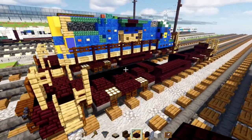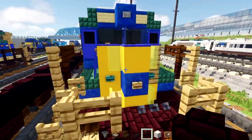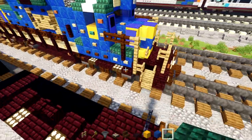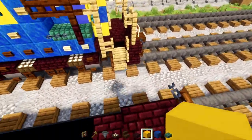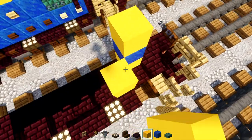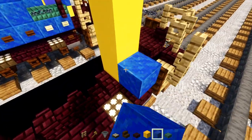Go to the side and add a nether brick slab. Then take out yellow concrete, lapis lazuli, and dark prismarine slab. In the front, add two yellow concretes in a diagonal — one and two. Add lapis lazuli, then yellow, and two more yellows on top. Go to the side and add lapis lazuli.